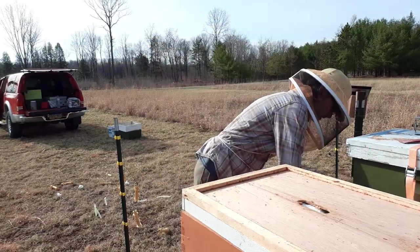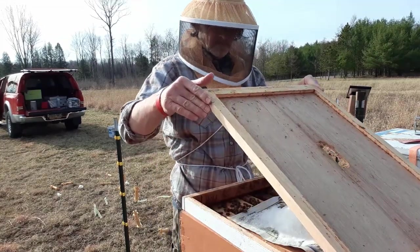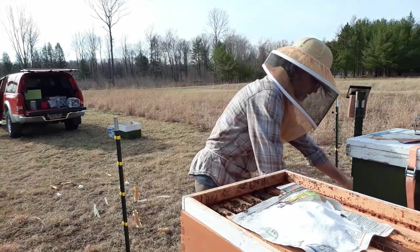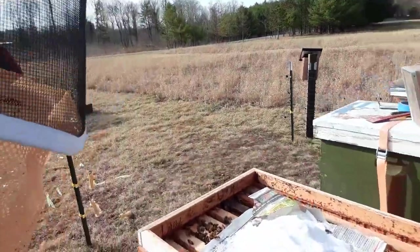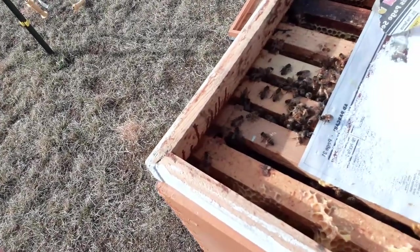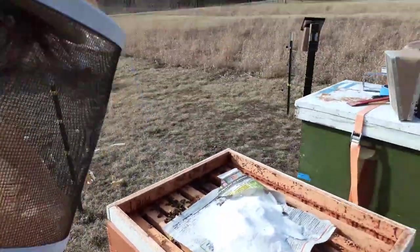I don't see much in here. There's just a little tiny cluster of bees — a very small cluster of bees. You can see it there. Let's start pulling some frames.